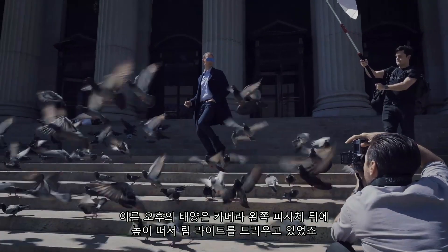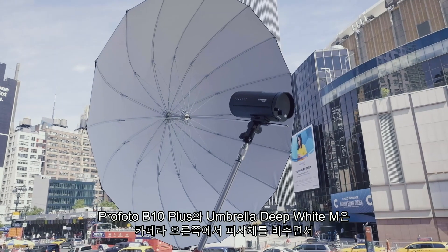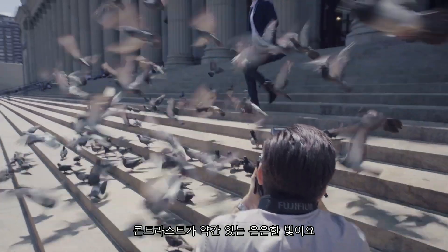The early afternoon sun is high and behind the subject, camera left, providing the rim light. A Profoto B10 Plus and a medium Profoto Umbrella Deep White illuminate the subject from camera right, giving a light quality similar to the kind that bounces off the buildings — soft with just a little contrast.